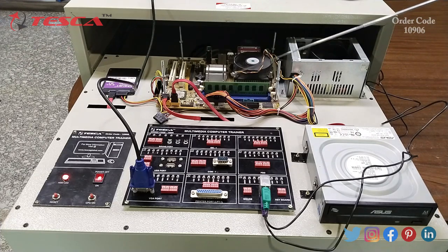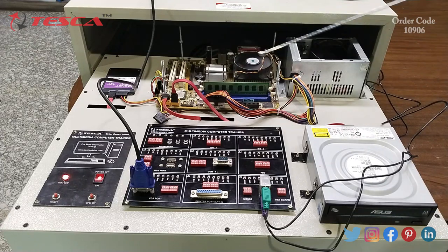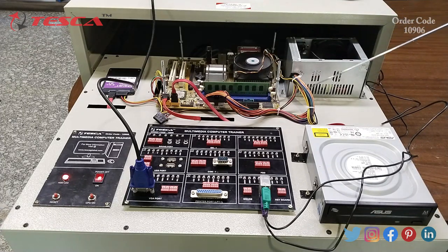This is the power supply. This is the ribbon connector, which is used to connect the hard drives as well as the DVD drives to the motherboard. These are four-wire connectors which are used to give power supply to the motherboard via the power supply.